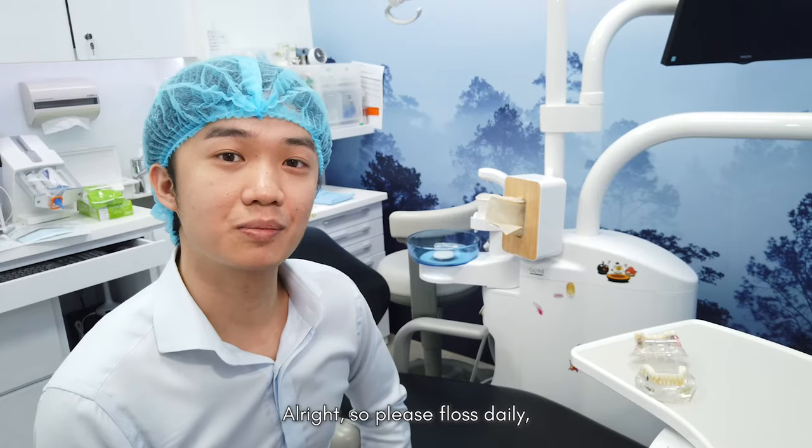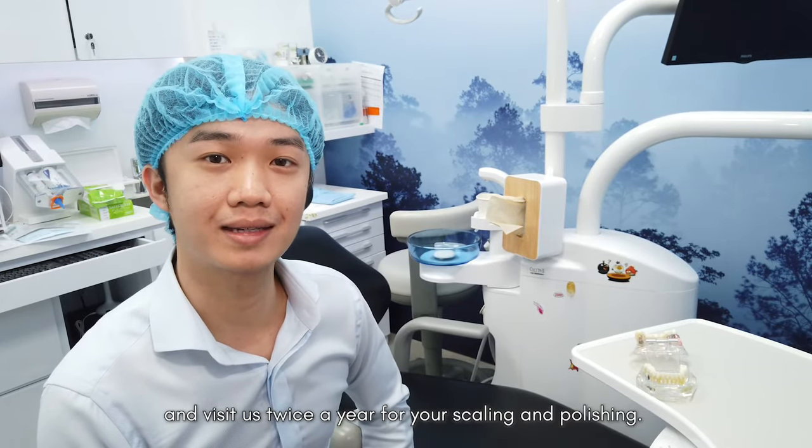That's it. So please floss daily and visit us twice a year for your scaling and polishing.